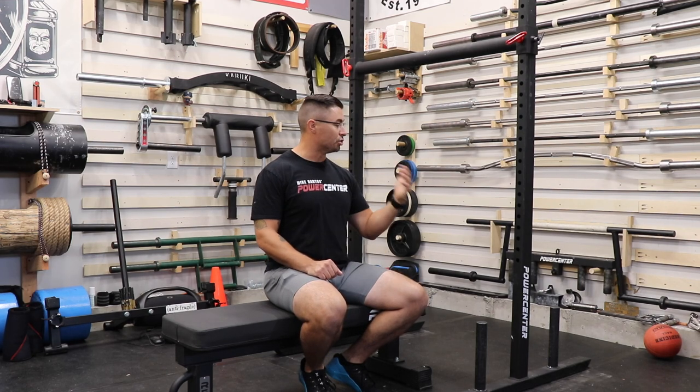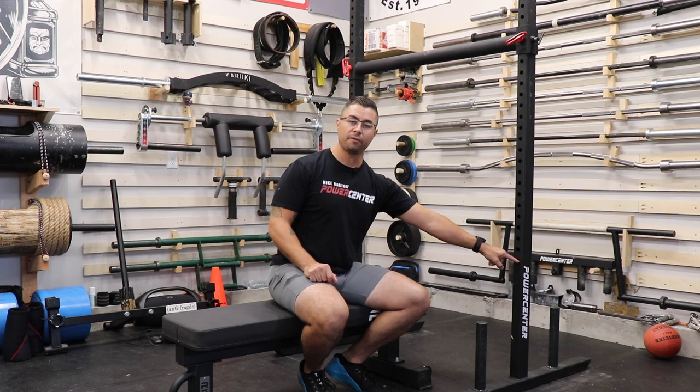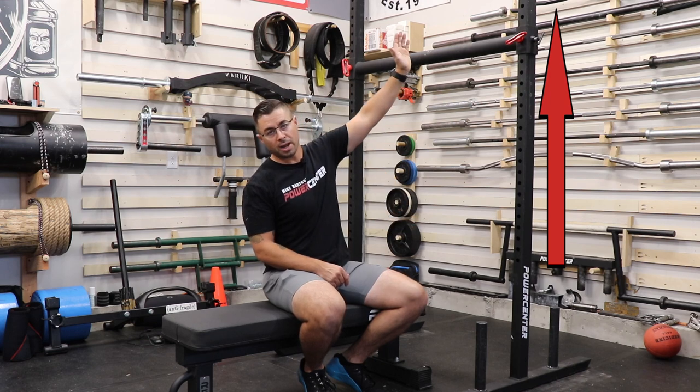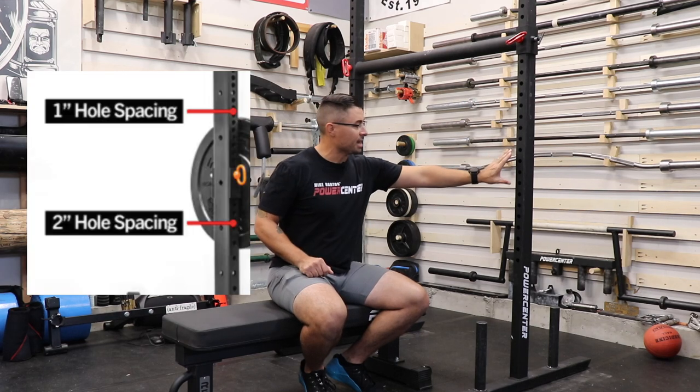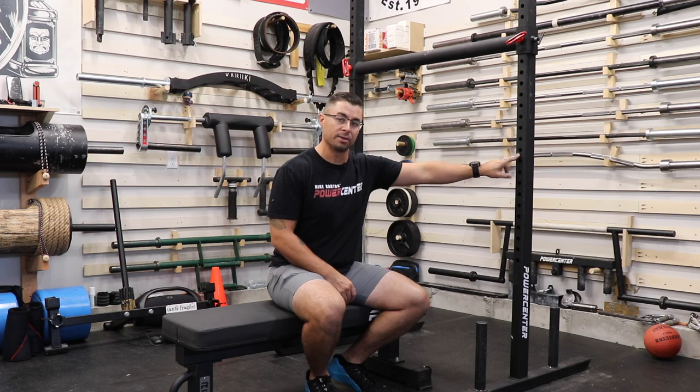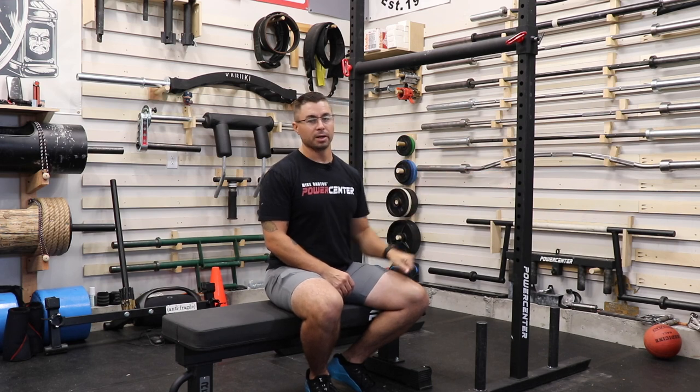The 90-inch tall uprights have a just-under three-quarter inch hole that starts at the 24-inch point — that's 24 inches from the floor to the center of the first hole — and it is two-inch hole spacing all the way up to the 86-inch point. Something different from other yokes, especially from Rogue, is that it does not have the Westside hole spacing through that area.